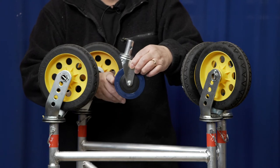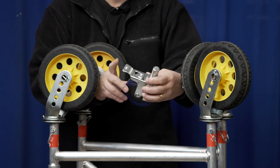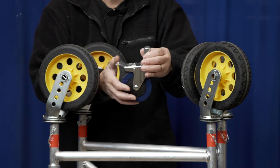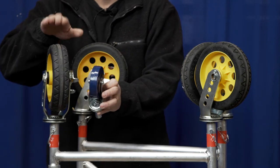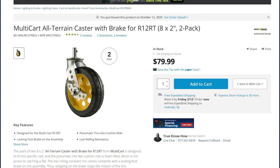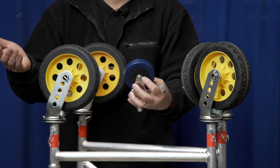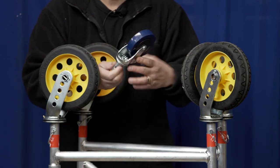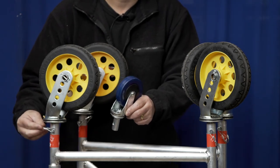This is the caster that came with the scaffold — it's actually quite a nice one, it's a total lock caster meaning the wheels and the pivot will both lock — but it's quite a bit smaller and thinner than these Rock and Roller multi-cart casters that I bought from B&H. Because of their diameter and width, the Rock and Roller casters are going to roll much easier over rough terrain. Fitting them on was pretty straightforward: the stem just goes right into the tube and you lock it in place.